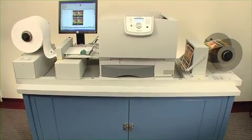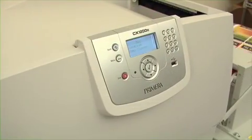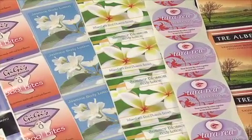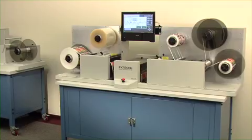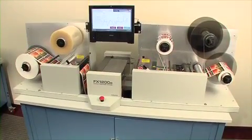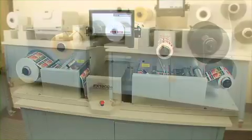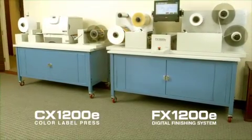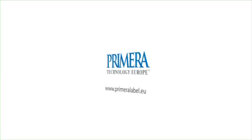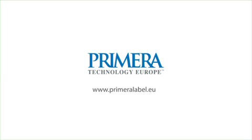For fast, easy and affordable digital color label printing, add Primera's CX1200E digital color label press to create stunning, full color labels. Together, FX1200E and CX1200E are a revolutionary, complete digital label production solution. To learn more about Primera's FX1200E digital finishing system and CX1200E digital color label press, visit us on the internet at www.primeralabel.eu.